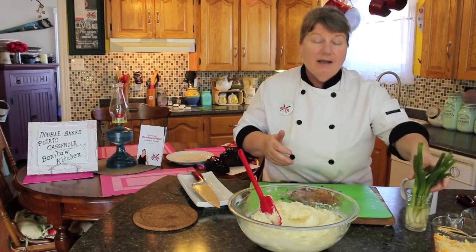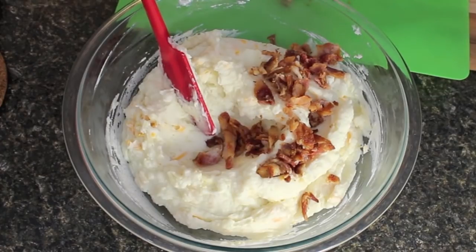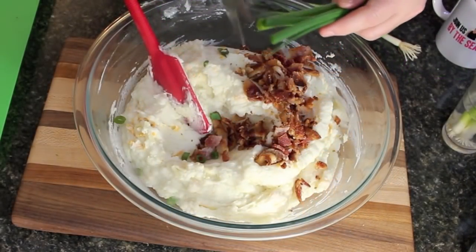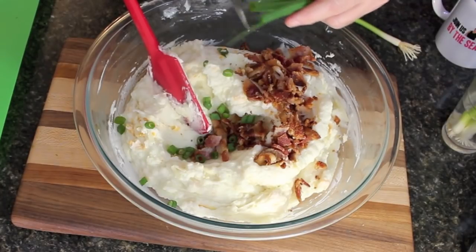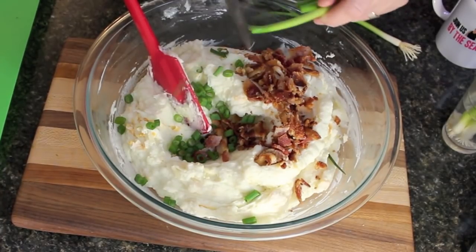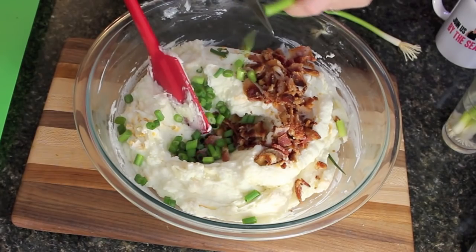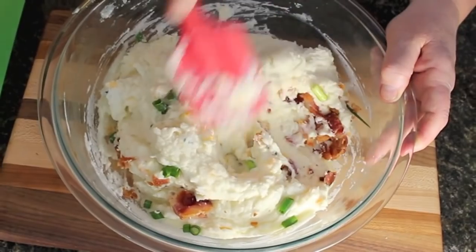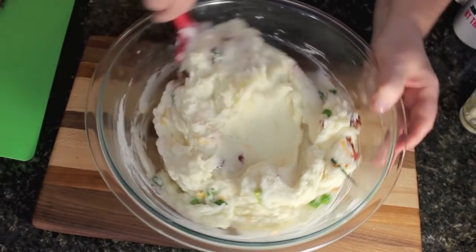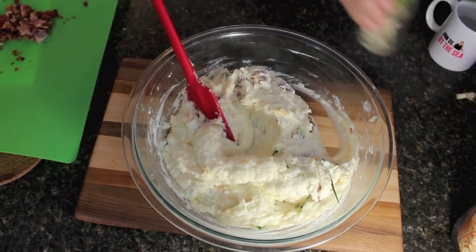I'm going to take half the bacon and put it into our mixture — just fold it around. We're going to add some green onions, then put it in our casserole dish. Just look at those big chunks. Then we'll top with some green onion — some inside the casserole and some over the top. If you like onion like I do, you can put as much as you want. Just fold everything together and then bring in our casserole dish or 8x8 pan — it doesn't matter what you put it in — and we'll top it again with some more delicious ingredients.